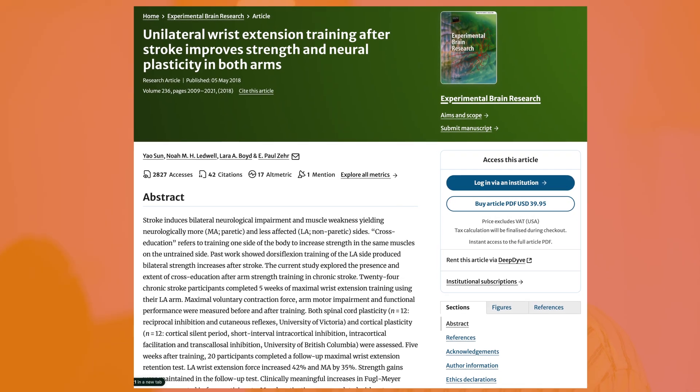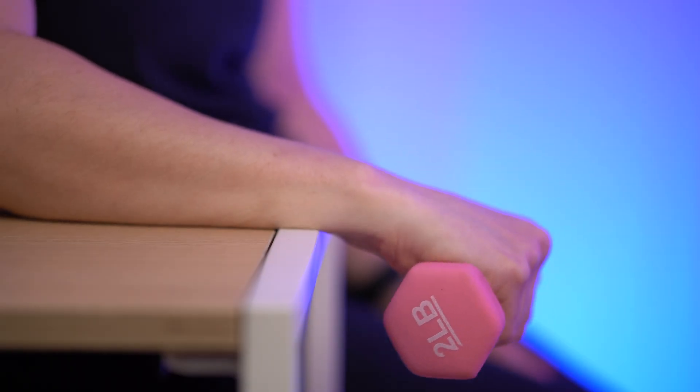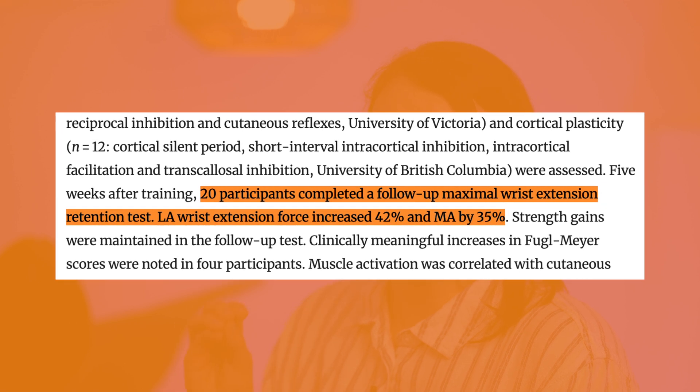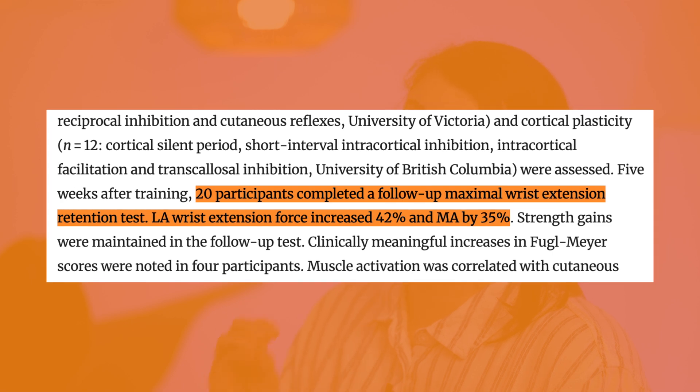A 2018 study looked at improving wrist extension in stroke survivors using cross-education. Twenty-four participants completed five weeks of maximal wrist extension training on their unaffected side. At a five-week follow-up, unaffected wrist extension force had increased by 42% and affected wrist extension force had increased by 35%.